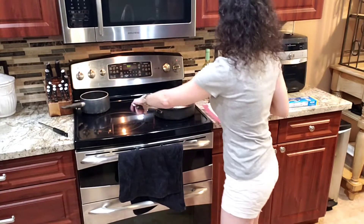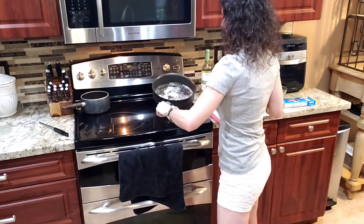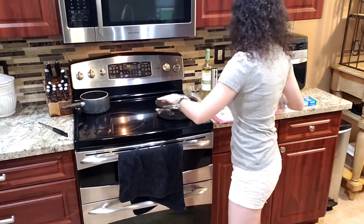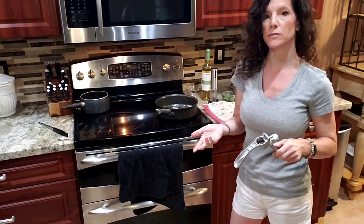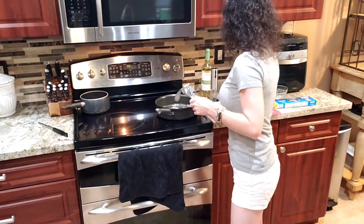I've got some butter and olive oil and a little bit of garlic heating up in my pan here. We're going to add a little bit more garlic because if a recipe calls for two cloves of garlic, what do you do? Four, minimum. So we're throwing a couple more.